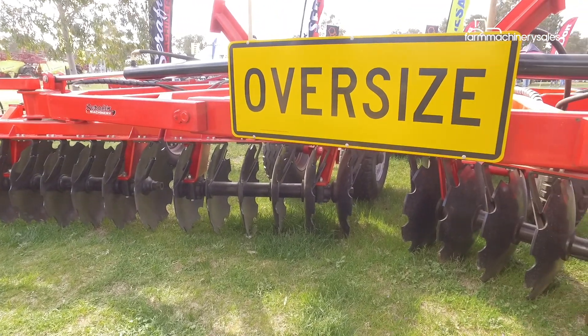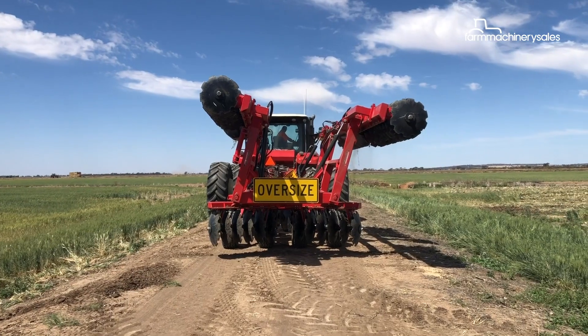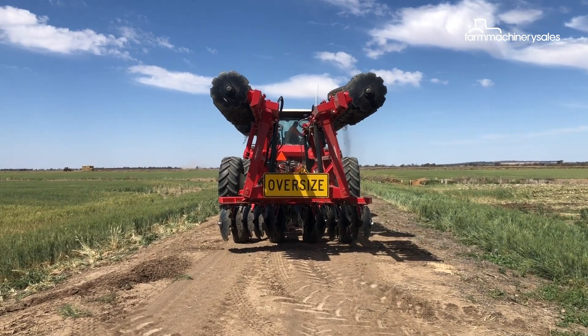A 7 metre Eco-Tandem Disc cultivator costs $55,000 plus GST. A key feature of the 7 metre Eco-Series unit is that it folds to 3 metres for ease of transport.